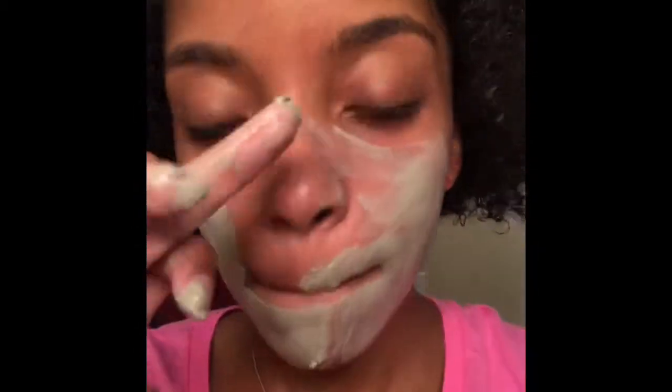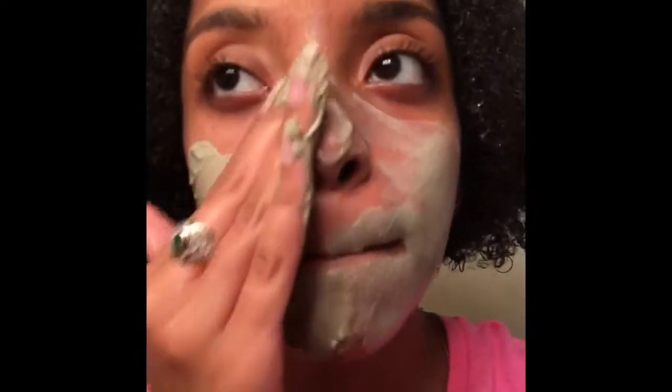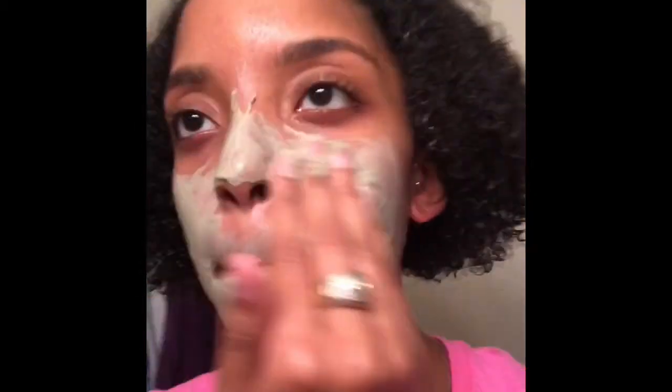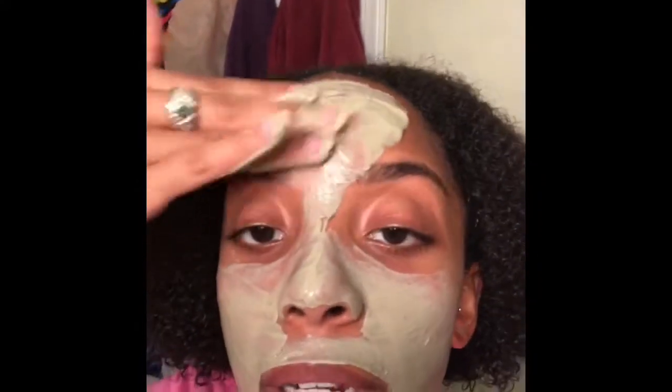Now I'm going to apply it to my face. And of course, it's going to be smarter for you to have your hair pulled up.